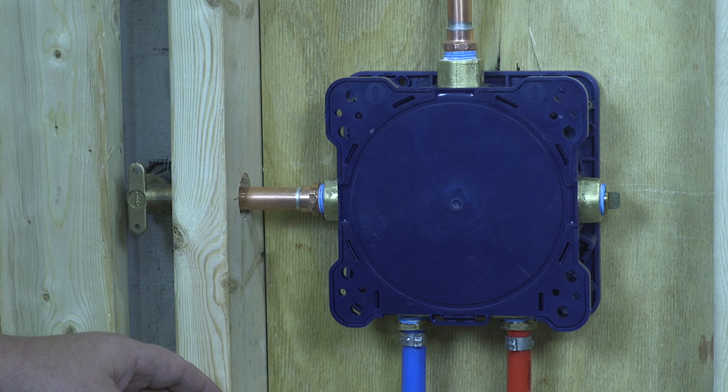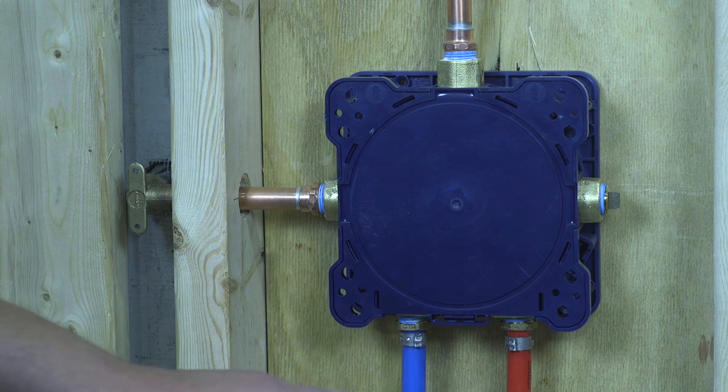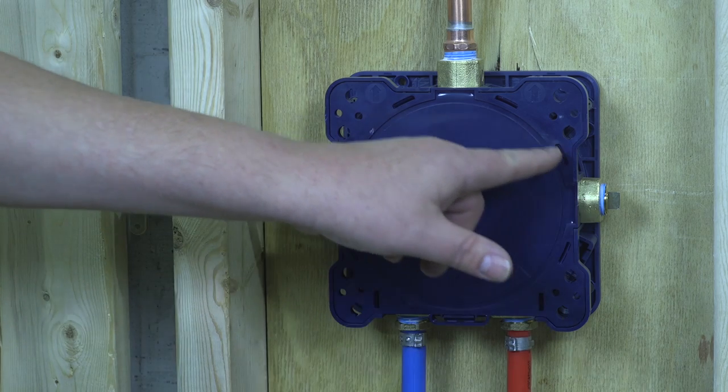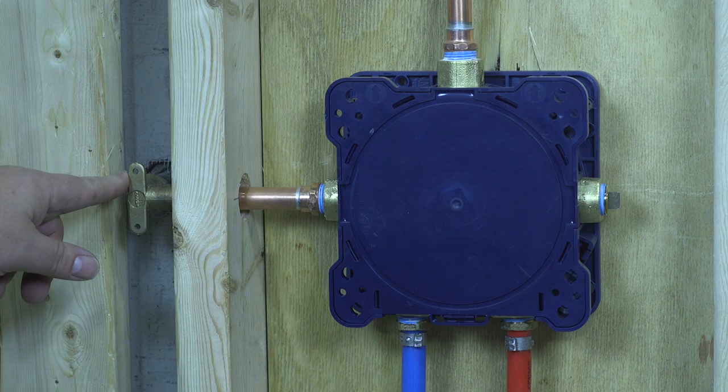Here we are on the backside of the wall. As you can see, hot and cold are coming in from the bottom. Port A is capped off for this configuration, port B is going to the showerhead, and port C is going to the handheld shower.